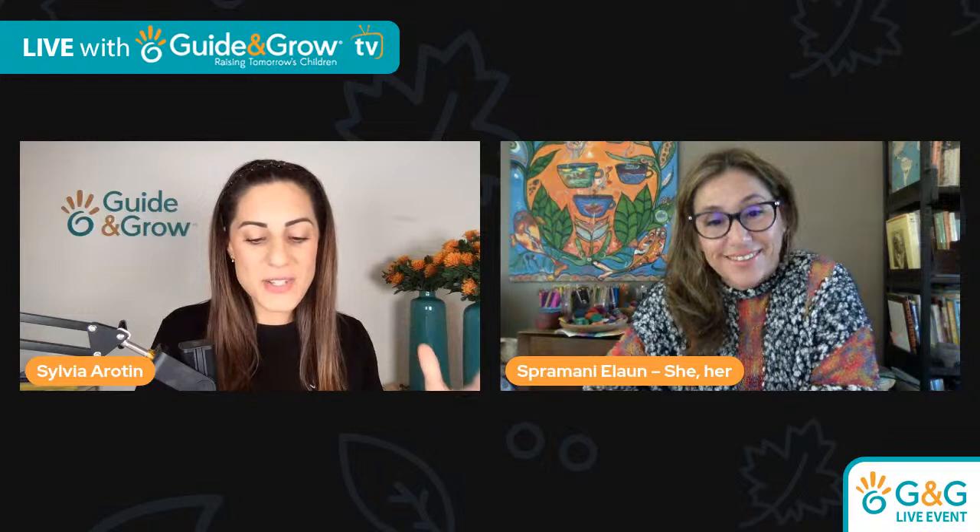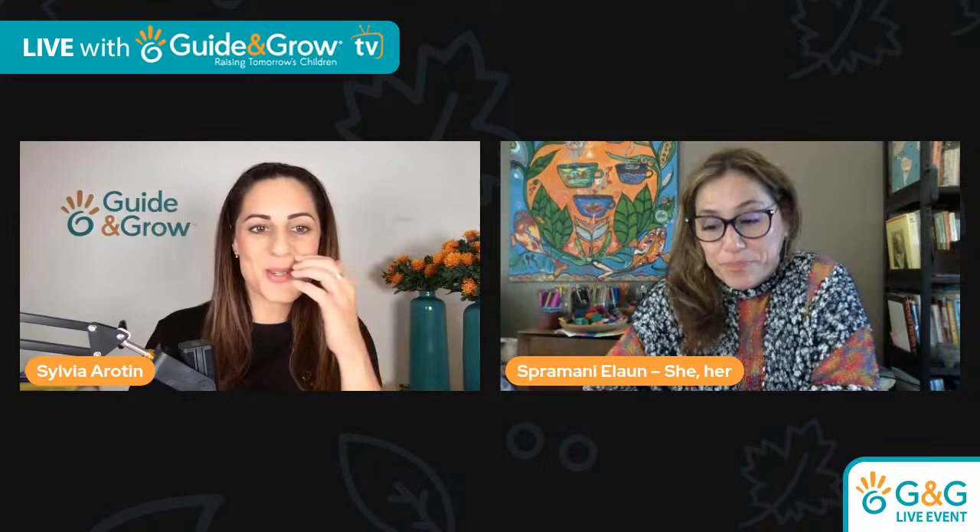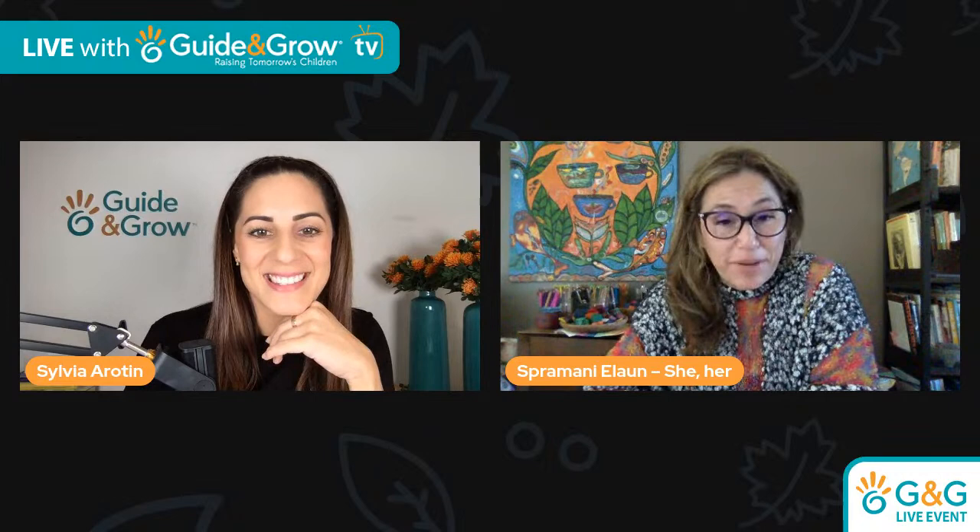Welcome — for everyone watching as a replay, hashtag replay, let us know where you're listening in from so you can definitely catch up on the session. So tell me, how did you become passionate about art, particularly in Montessori as well?